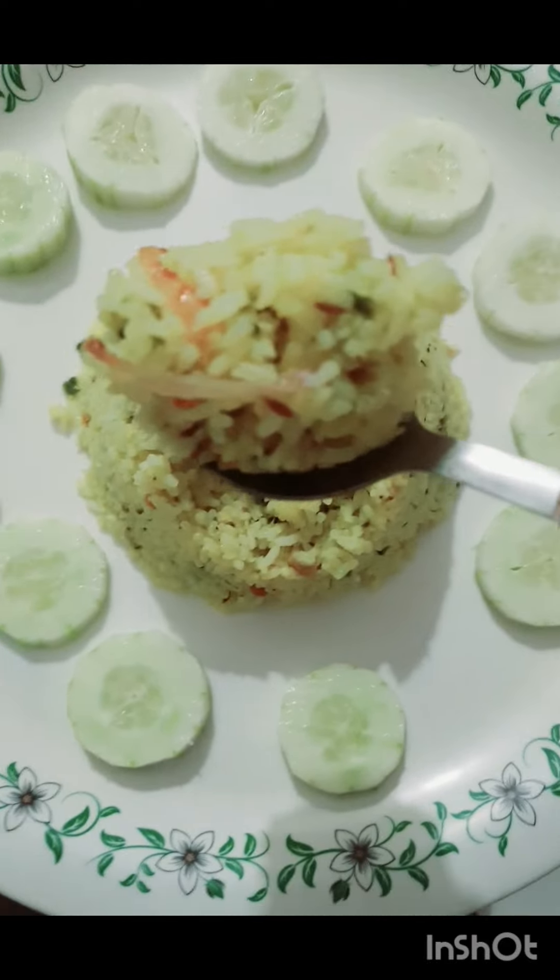First, add beer kai. Keep it as if we are going to eat. Once you are eating a chicken, add a dal.